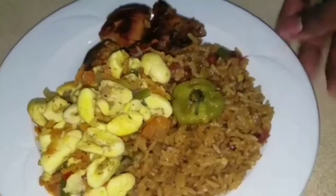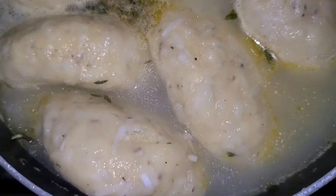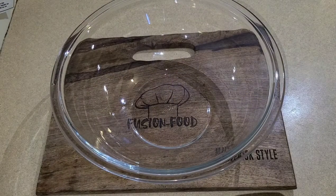Welcome back to my channel Fusion Food. Big up on Liam — self cooking is a vibe. Hi guys, welcome back to my channel Fusion Food.